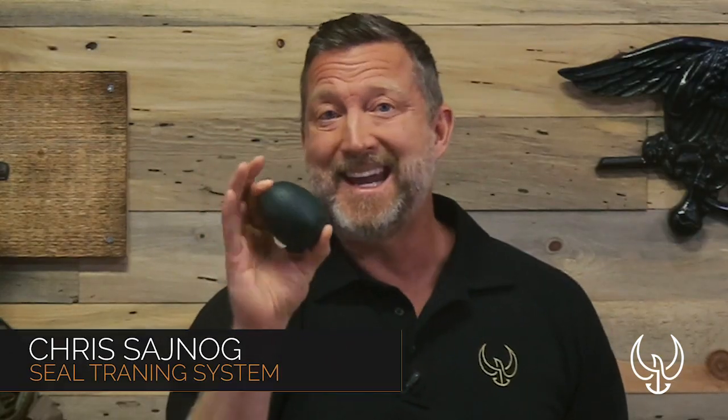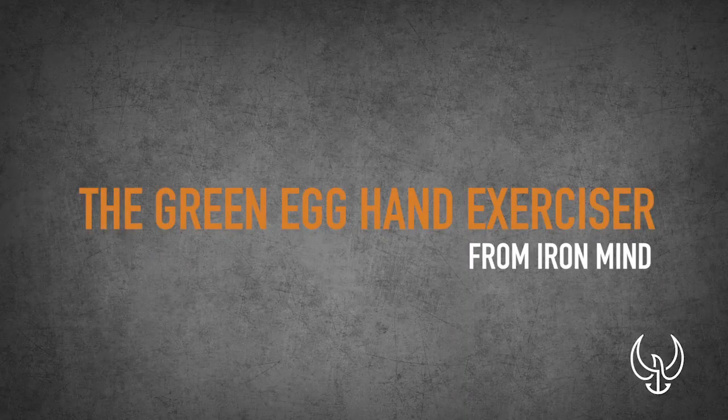In this quick tip we are talking about the green egg hand exerciser, and this one is from Iron Mind. It's the only one I recommend and use. I'll put a link below this video so you can check it out.